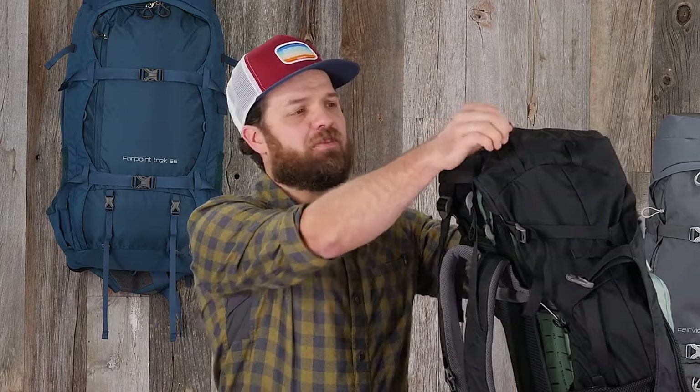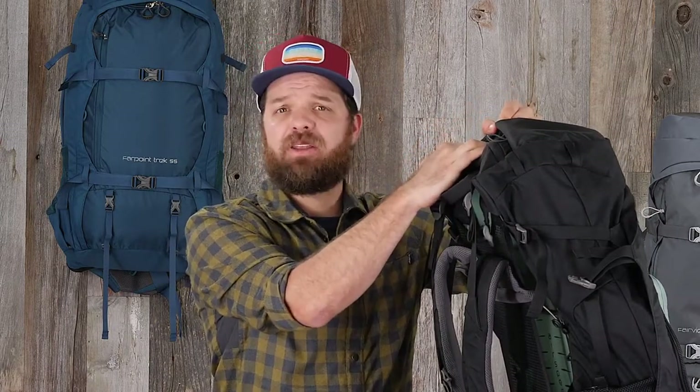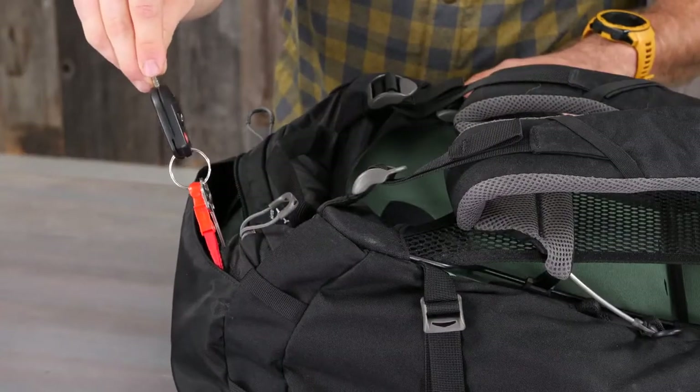Another convenient feature on the outside of these packs is a top zipper compartment. This is great for putting things like your wallet, a headlamp, or maybe your passport. It also includes a key fob for keeping those close and secure.